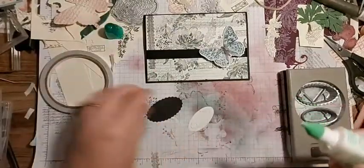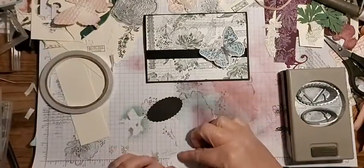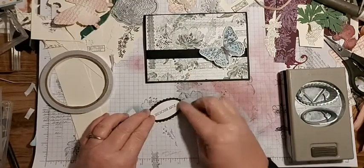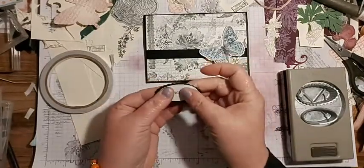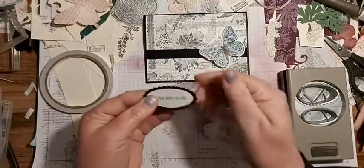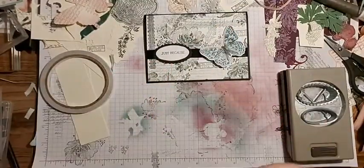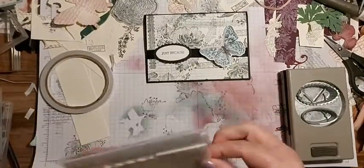I will add some gems to make my butterfly fit in a bit more. Liquid glue because you get a bit of wiggle room. I don't want another bad night with my chest. So then I'm going to put that on with dimensionals so it'll pop up a little bit.